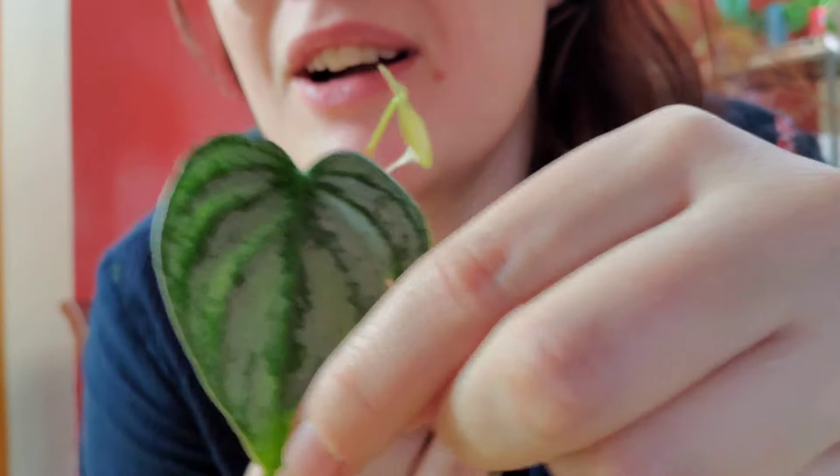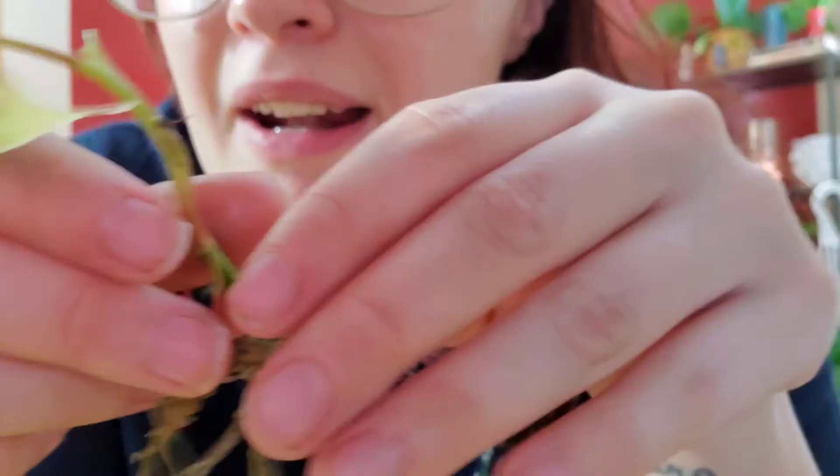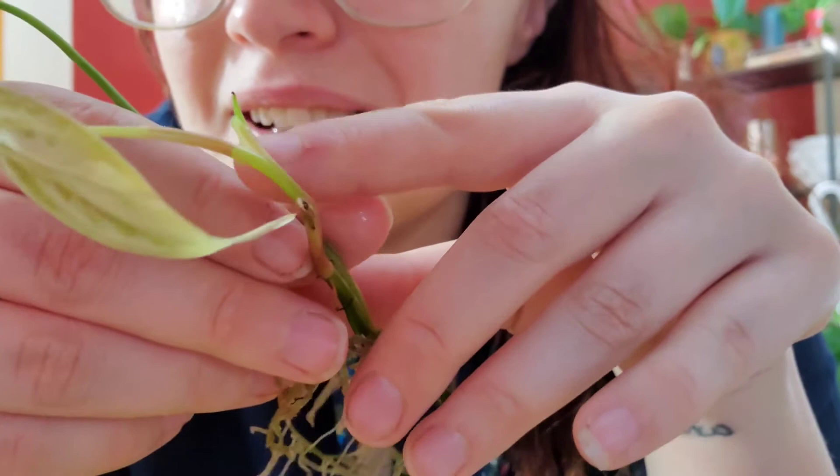The last one I have is my philodendron brandtianum cutting. It is gorgeous — it is a heart leaf obviously and it is like silvery. It kind of reminds me of a scindapsus exotica. There is a new leaf there and it has very beautiful healthy roots, and I believe there is another little leaf popping up. This was gifted to me by a friend in the plant community — make sure you find plant friends that are awesome and gift you lovely things.